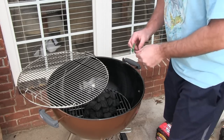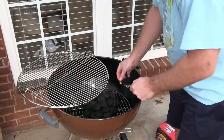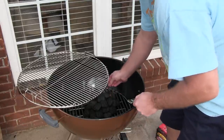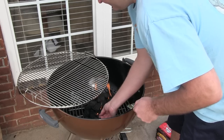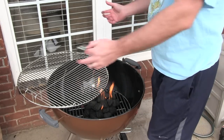Trust me, it may seem kind of wasteful that you're having to use charcoal and not cook on it, but if you don't do this before the first time you cook on it, you're going to regret it. Like I said, you'll get those funny flavors, and you don't want that — you want a good clean taste of your food.